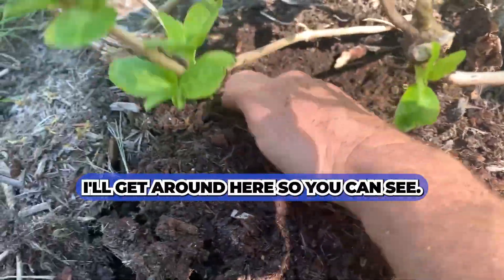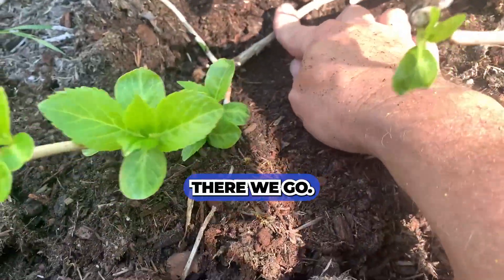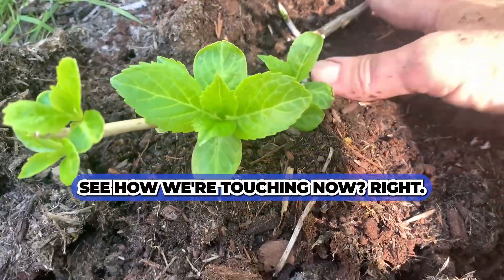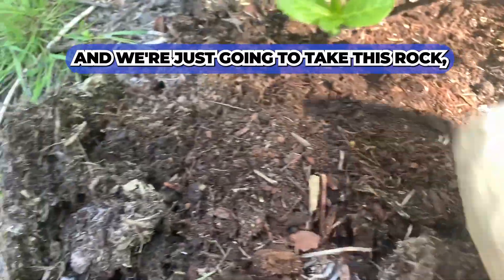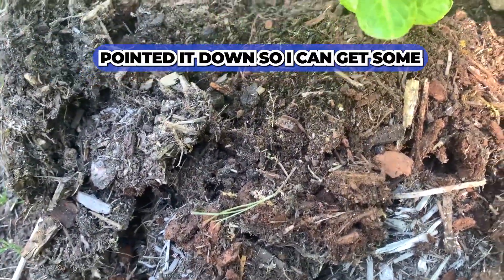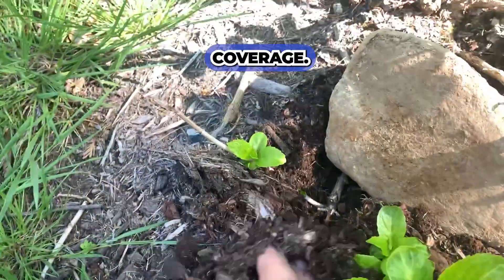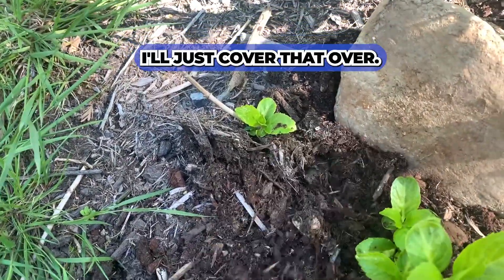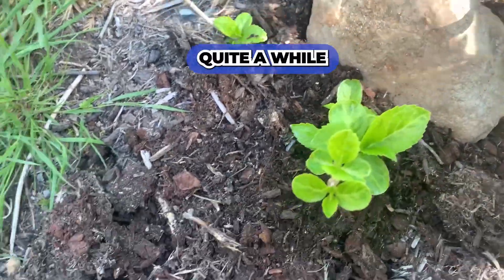Get around here so you can see. Get this down here — see how we're touching now, right in this area. We're just going to take this rock and pin it down so I can get some coverage, and just cover that over.